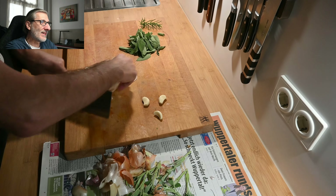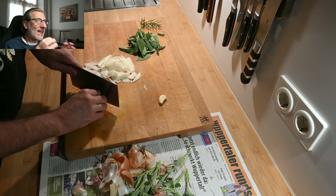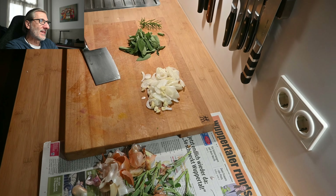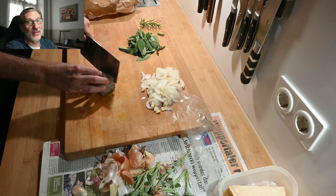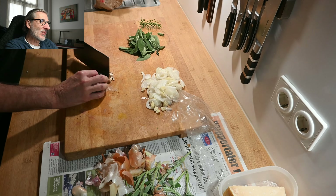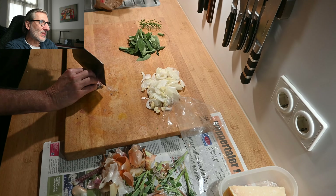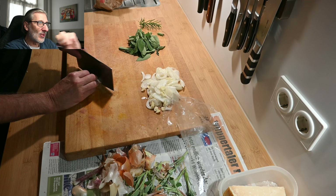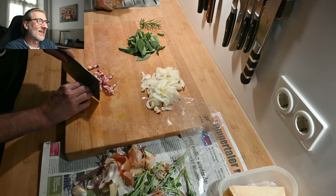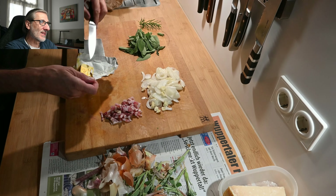You will see the pancetta in a few moments — it's all about how you should cut it so it fits nicely together. This is a very nice piece of Italian pancetta. I cut off the edges and then make slices matching the way I have cut the onion.